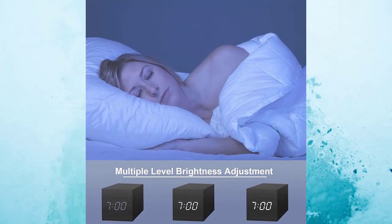You have the option to adjust the brightness level. It enables you to adjust the brightness from low to high, so at night it's easy to use and won't be too harsh on your eyes.